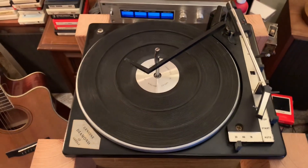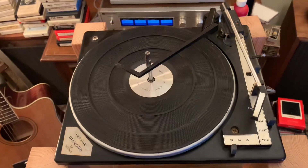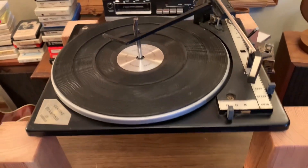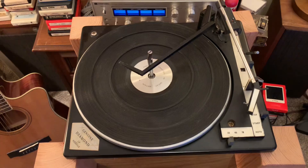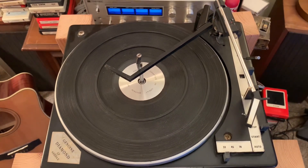This is the BSR model C-141R record player, record changer. I'm selling this as a replacement unit for your non-working console or all-in-one stereo that uses a BSR record changer of this style. It doesn't have to be the same model.